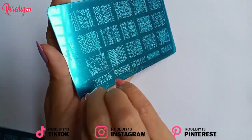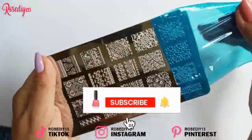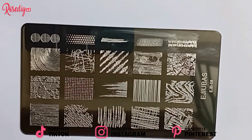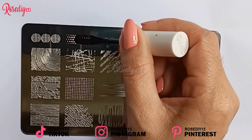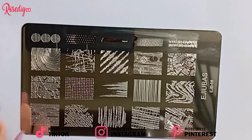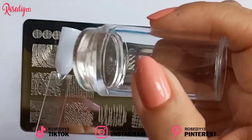First, peel off the film and clean the plate. Apply nail polish to your desired design, then use the scraper to remove the extra nail polish. Quickly press the stamper onto the plate to pick up the design, and then stamp it on your nails.